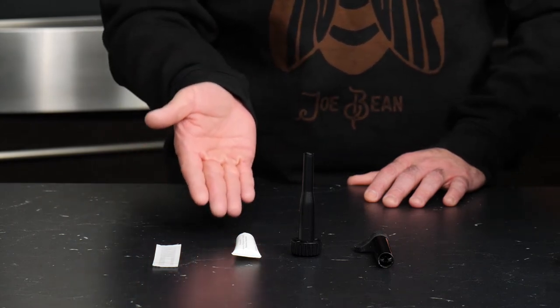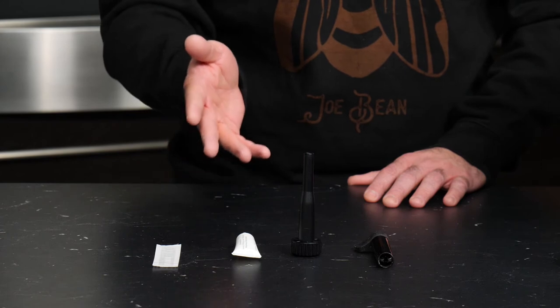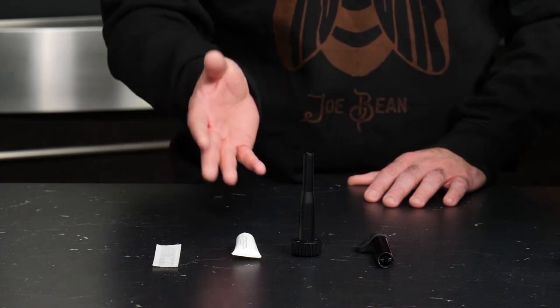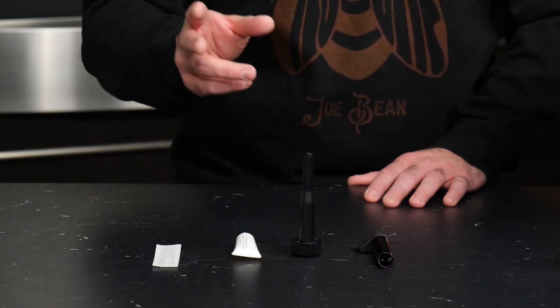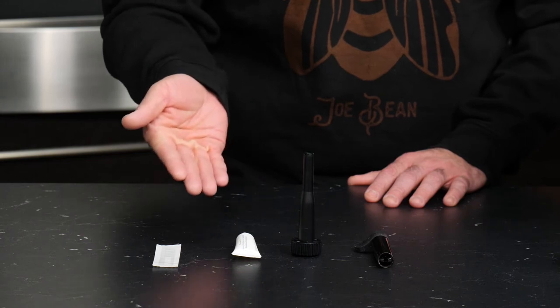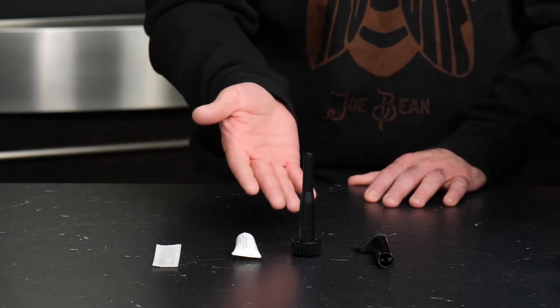Next we have a tube of the Gaggia brew group lubricant. This is a food-safe lubricating grease that can be applied to the brew group — a mechanism inside the machine that slides on tracks and can wear out with friction. You'll apply it to those tracks to help keep the machine moving properly.